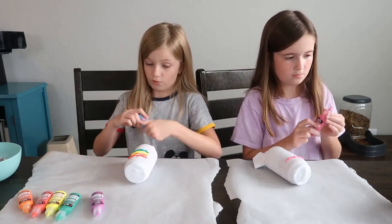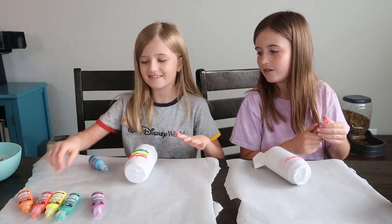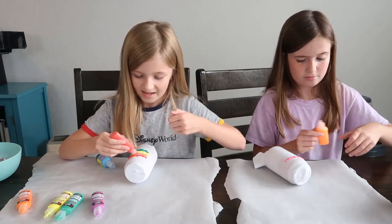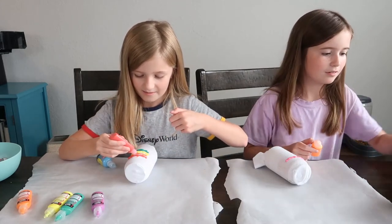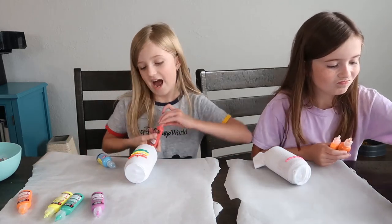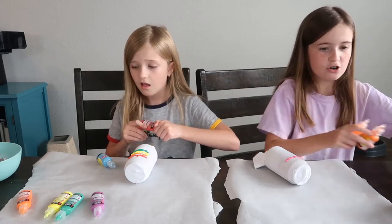It was a long process of waiting. Oh no, I smeared it — just use it as inspiration. Let's try to clean that up. Yeah, it's smeared and it's smeared forever.